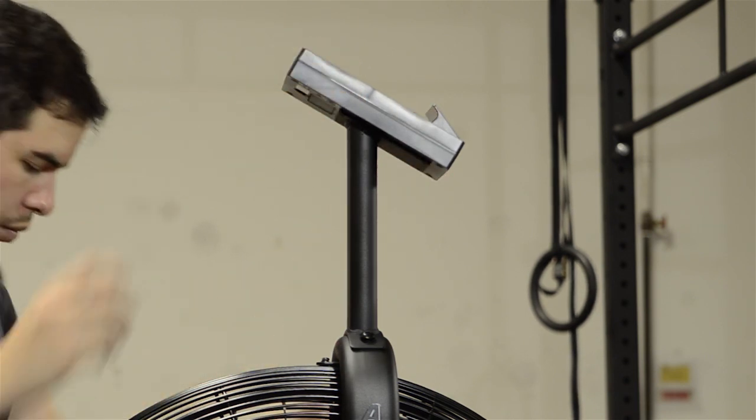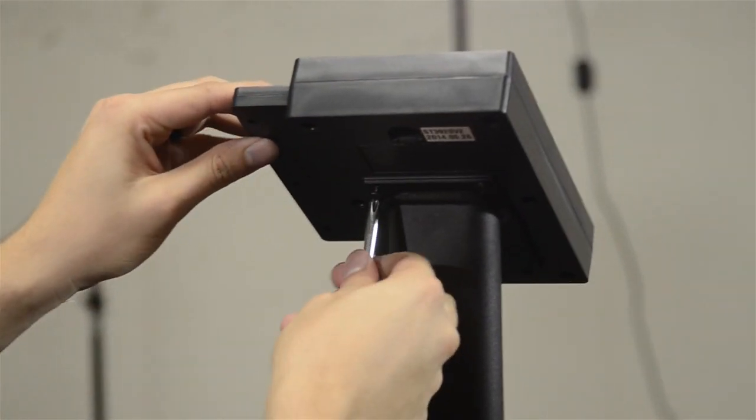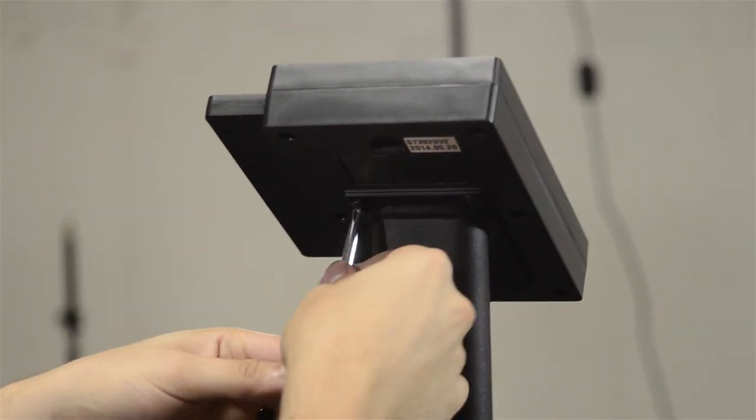Use the four Phillips screws removed from the back of the console to affix the console to the console mast. Don't pinch the speed cable as you install the console.